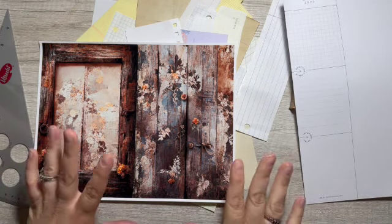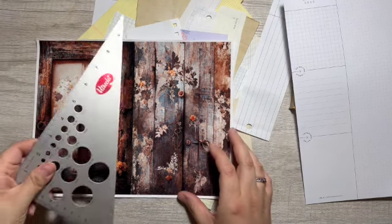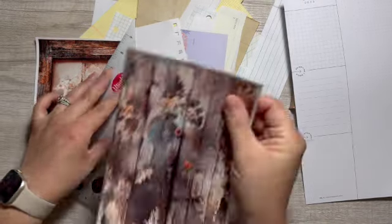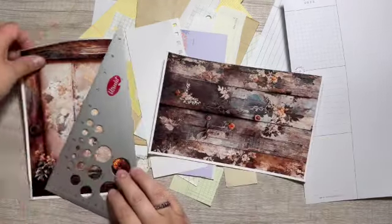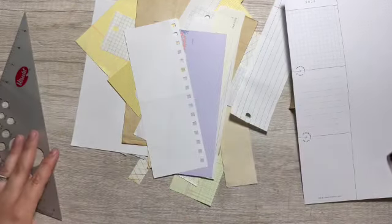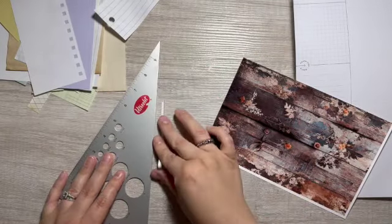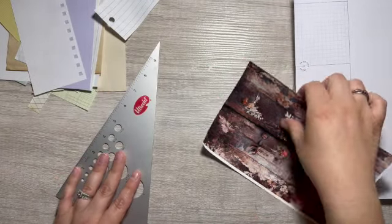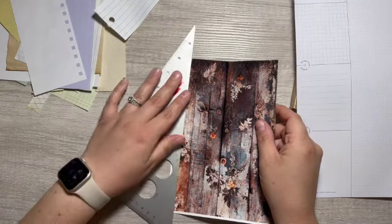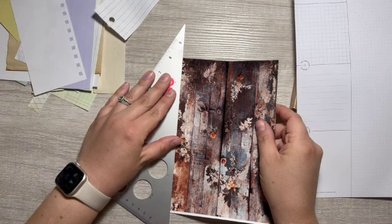To start I'm just going to rip it in half and then rip off all the white edges. How is everyone doing? I hope all is well.